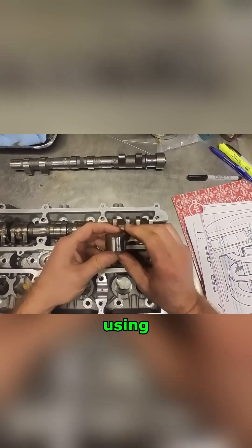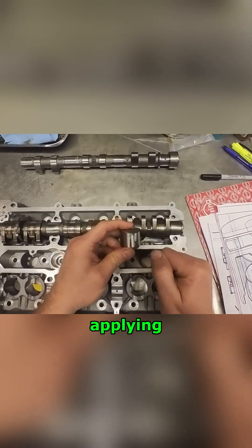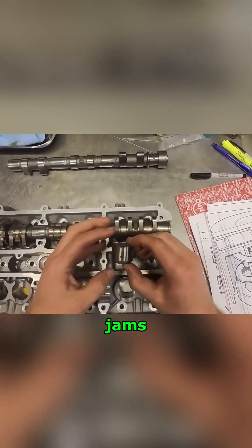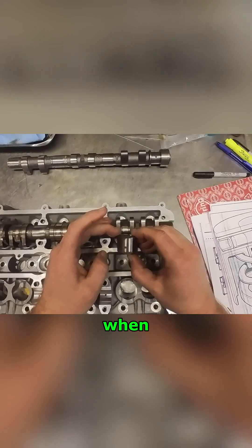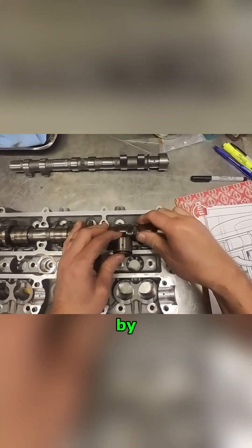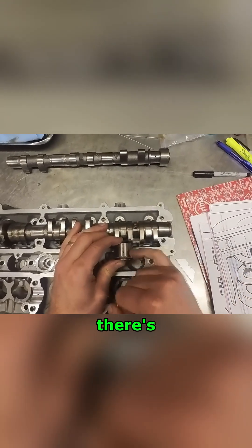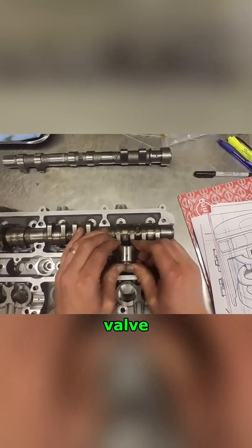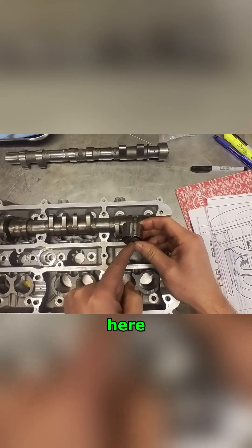This little magic lifter has the ability to either run on the low lobe or run on the high lobes. Using this little port, applying pressure to it locks a pin in and jams this thing together. When it's jammed together it will be pushed by the high lobes. When there's no pressure, the high lobes can collapse and it actuates the valve on the low lobe.